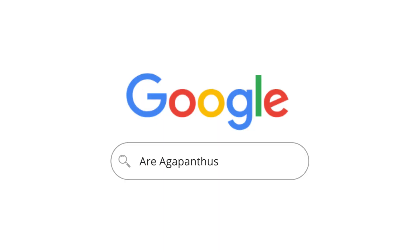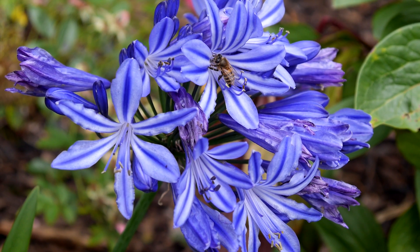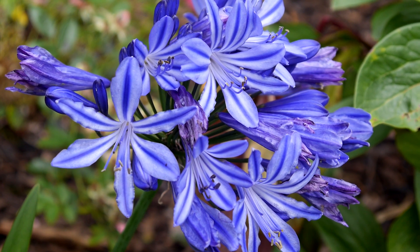Are Agapanthus good for bees? Yes, they are — honeybees love them. The purple shades of many Agapanthus varieties are especially attractive, as purple is the colour that bees can see better than any other shade.